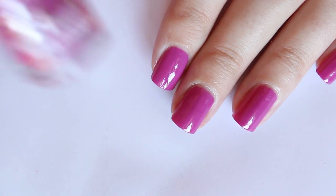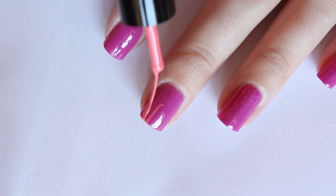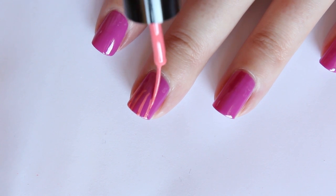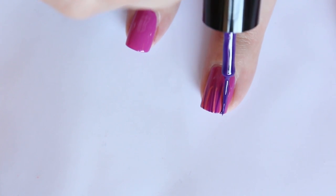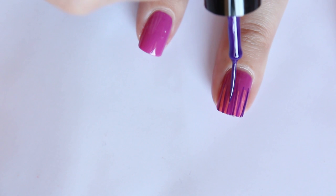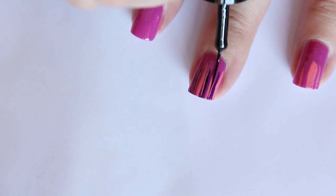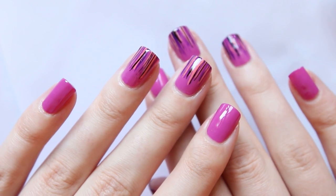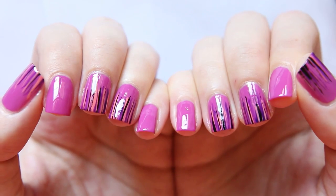For the nails, I'm using my Rebel Bouquet nail polish. Then I'm also going to take my Colorshow nail laser liners to do the nail art. All I'm going to do is draw some lines from the tip of my nail — super simple design. I'm going to layer up the colors. It looks a little sloppy at first, but the more you layer your polishes, you get a really cool look. I did it on my middle and ring fingers and also my thumbs. It's super simple when you want something fast.